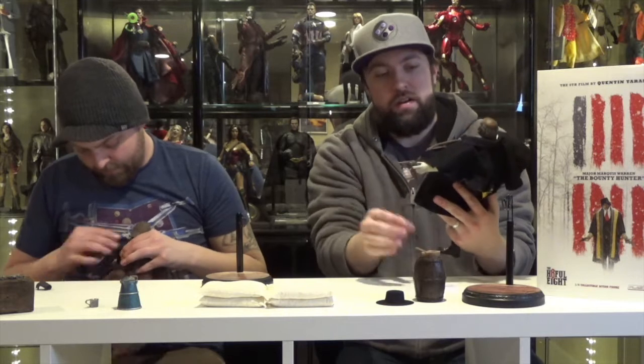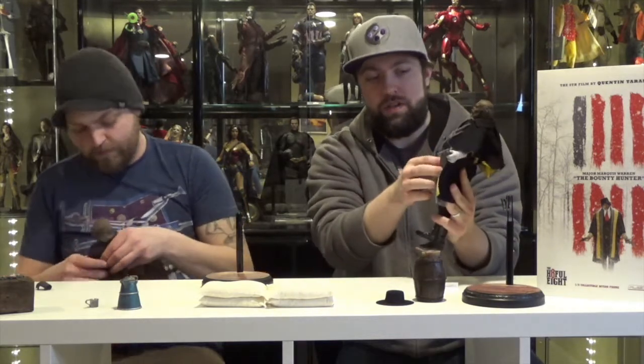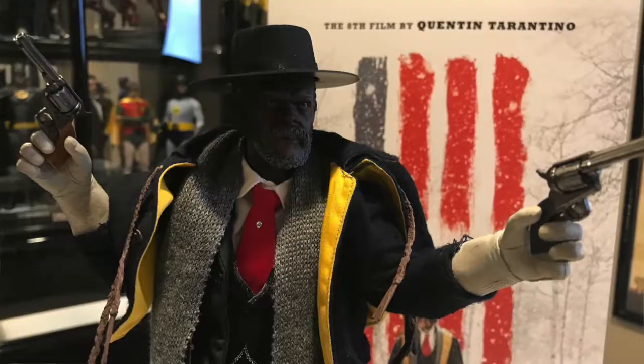Just showing how well everything fits these characters. This character is Marcus Warren. He comes with his pocket watch that can also come out of his pocket. He comes with the Lincoln letter from the movie that his character carries around. His pistols — he's got two pistols with holsters on either side of his belt. Then he also came with the barrel and the stew bowl and spoon. And then his little hat.